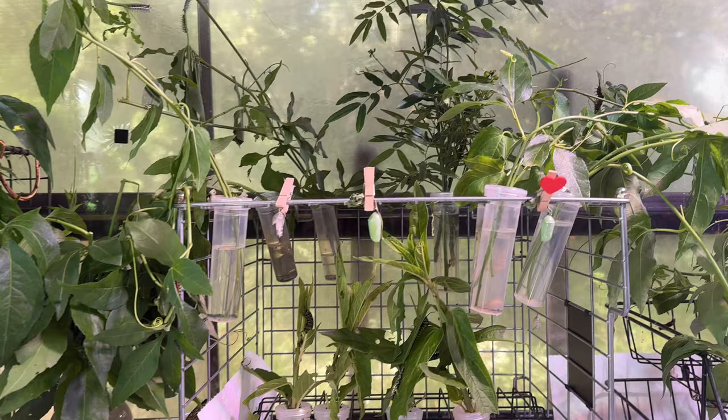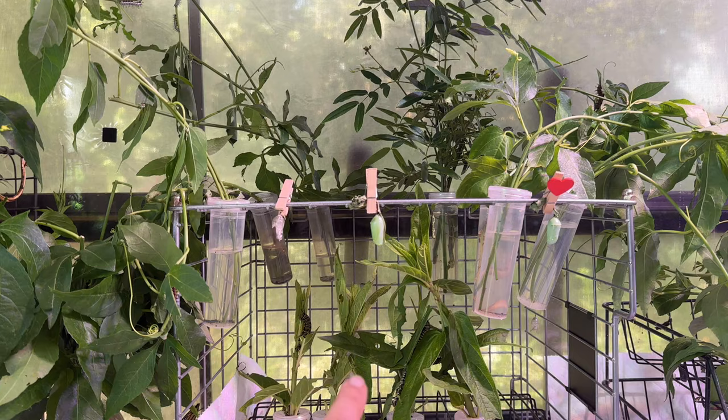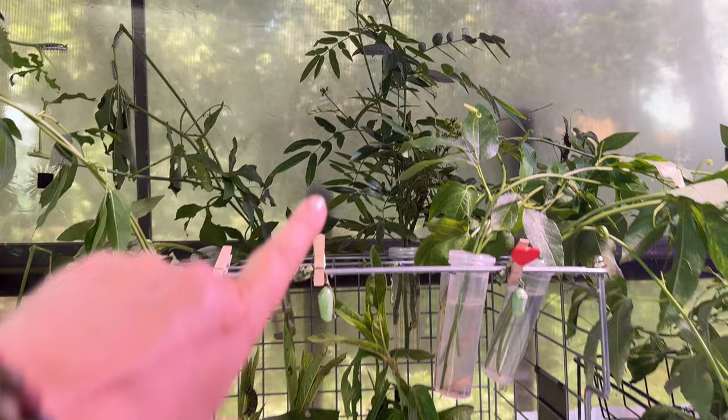I have some updates to show you in my butterfly garden from over the weekend. In the lepidarium there are some new people. First, I moved the monarchs to the downstairs apartment because the cutting I brought in for the sulfur was really tall.